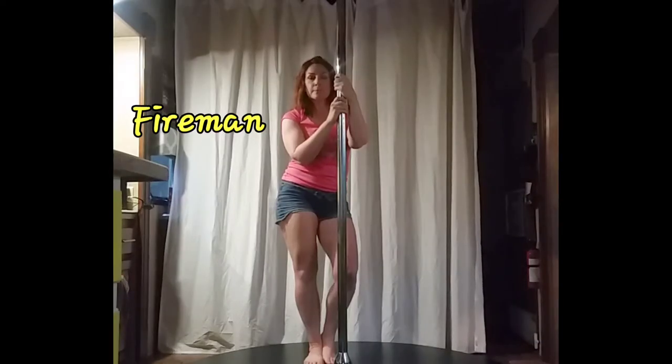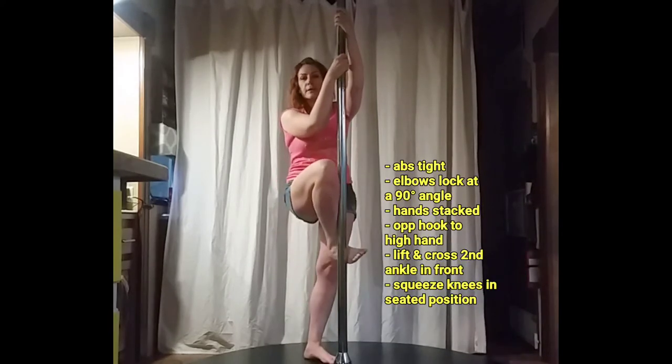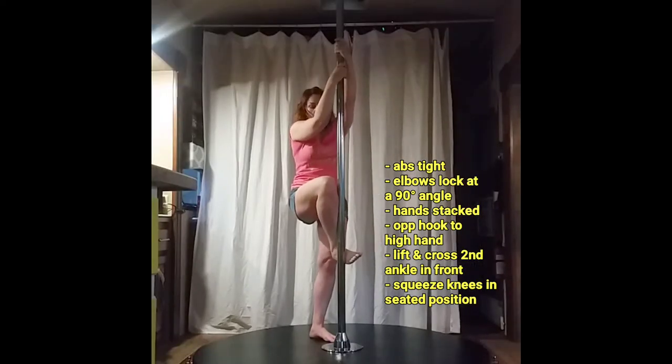We're going to move on to firemen. If my left hand is high, remember my climbing hook will be my right foot. We're basically going to do a stationary pole squat and hold that fireman position — you're not going to straighten your legs, you're going to stay in the seated position.